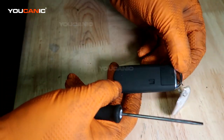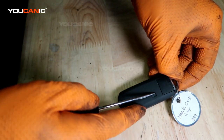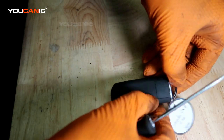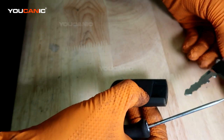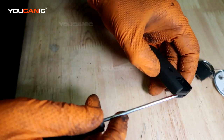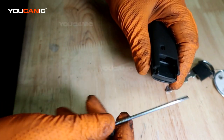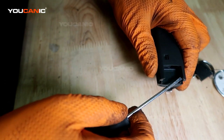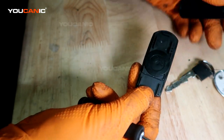To start with, you will need to pop out the manual key. By pressing this little tab — it's got a little arrow — press it that way and then you're able to pull out the manual key. Now go right here on both sides with a small screwdriver and you'll be able to pull that side and then this side and pop this cover off.